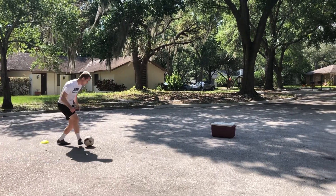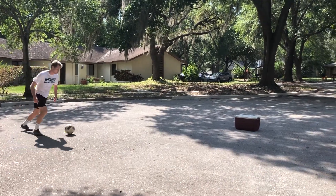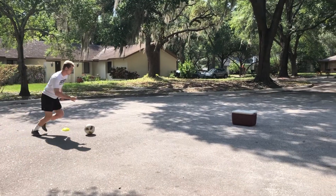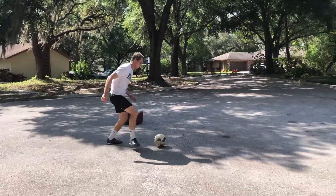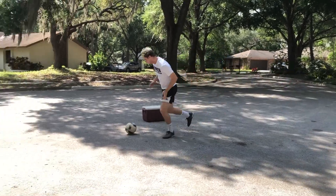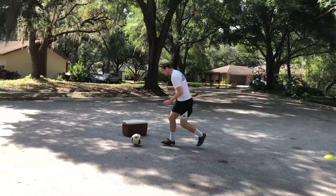Drill number five, our wild card drill this week — we are working on a give and go. My setup is having the cones ten yards apart and my rebounder five yards in the middle. I am taking a touch out of my feet before passing to the rebounder. I am moving forward the whole time and when I receive the ball I am taking my touch in a forward direction at speed. Notice on my touch how I chain speeds to separate from a defender.